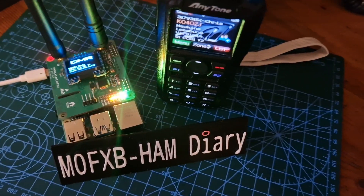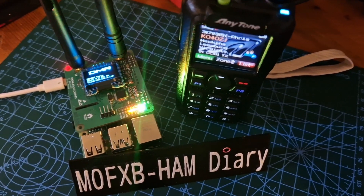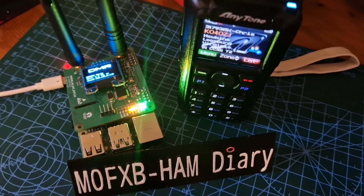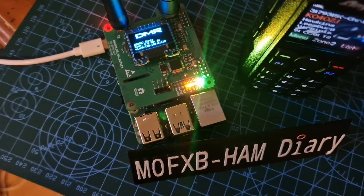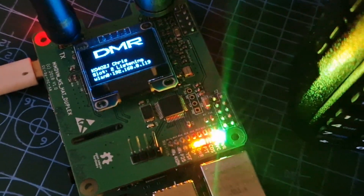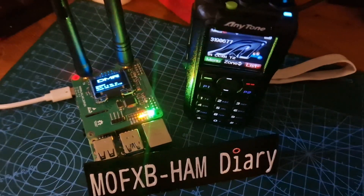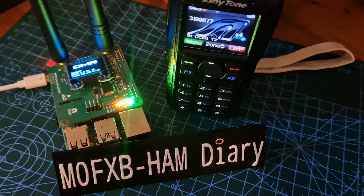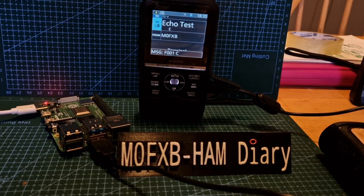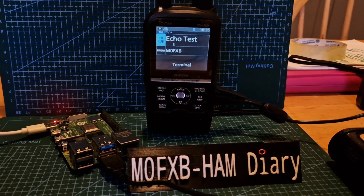Raspberry Pi 4B working fine on an AnyTone 878 DMR, and it's a dual hat. We're definitely on the Raspberry Pi 4B, so that is a thumbs up — it does work on a Raspberry Pi 4B.